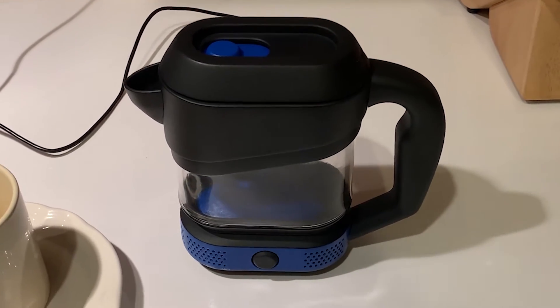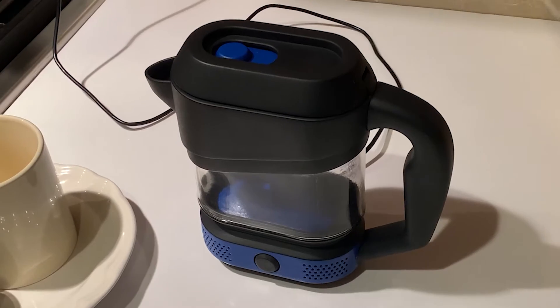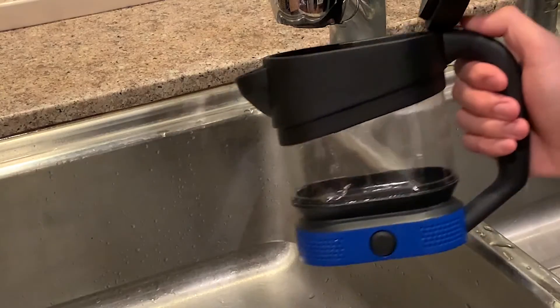Introducing the new Dyson coffee percolator. This percolator is convenient and easy to use.